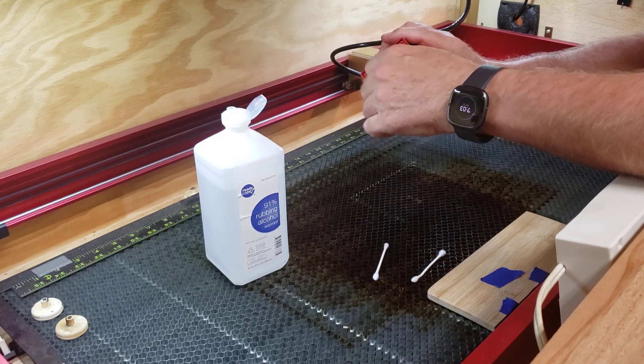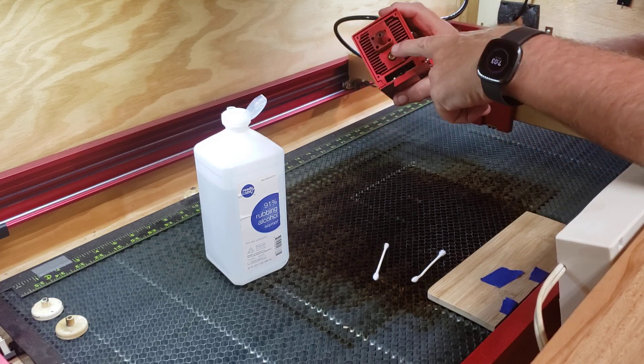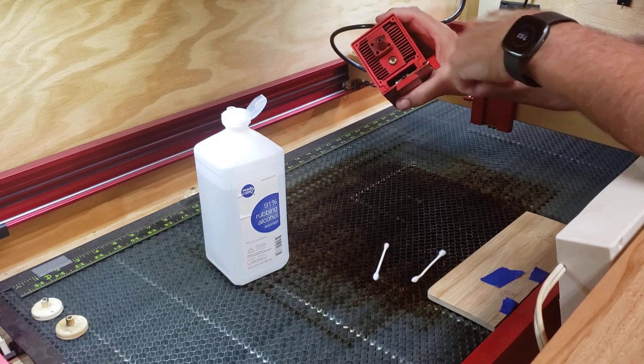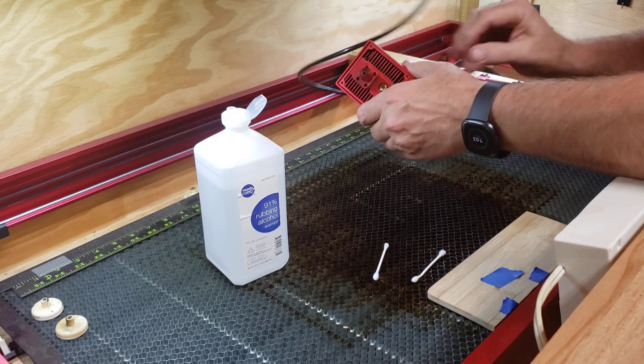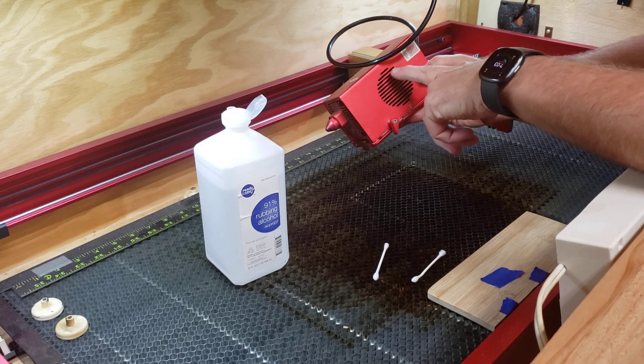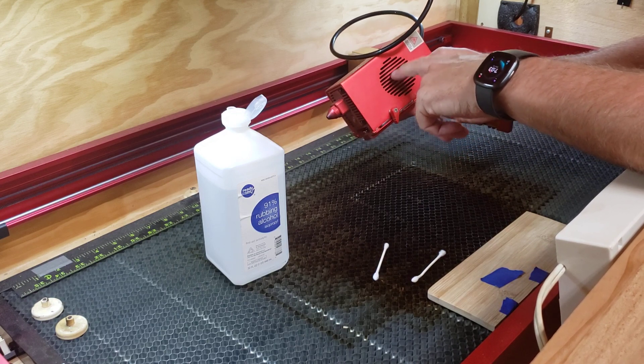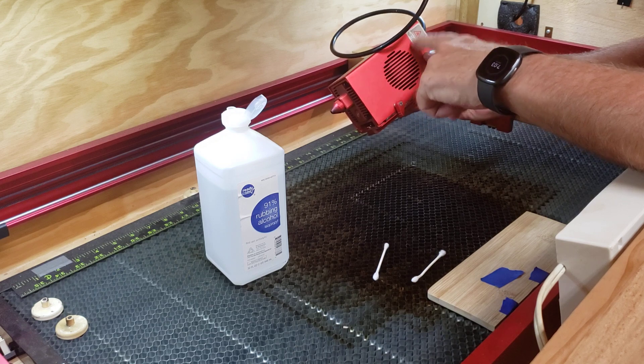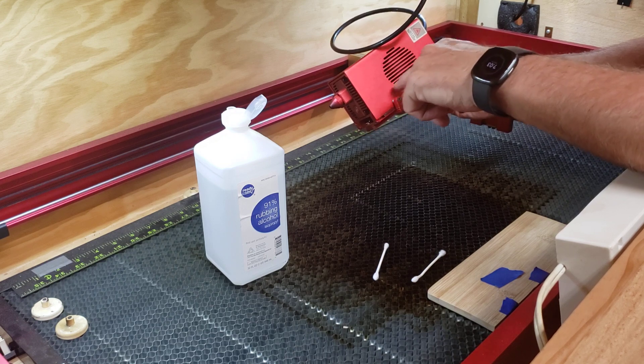Now, if and when I have to change the lens, I have to take these hex screws out and pull this whole cover off. I'm getting a little concerned about the residue build-up in the fan, so I may do a video later taking this apart and cleaning that out pretty good.